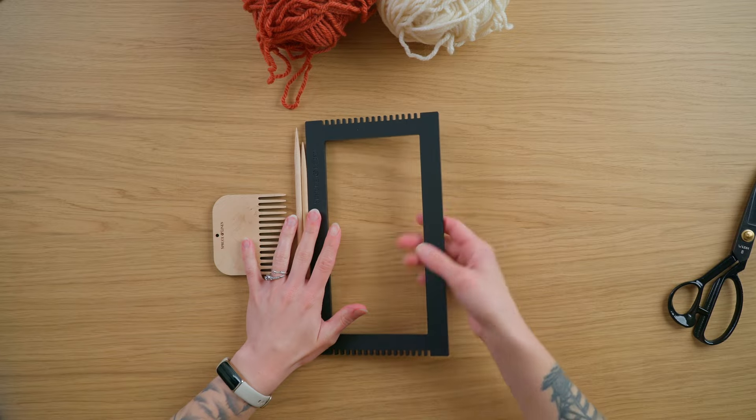In this video we're going to make a ticking stripe mug rug, so let's get started. I'm starting out with our mini loom, which is the loom I use most for mug rugs because it's the perfect size for one mug rug.